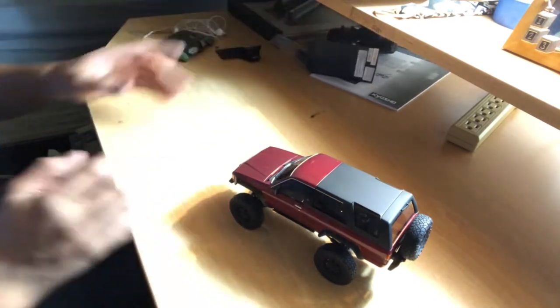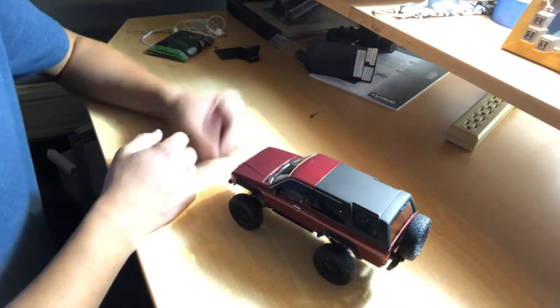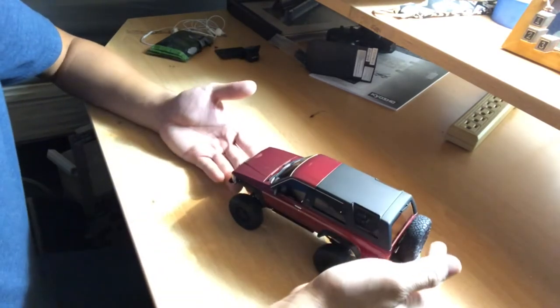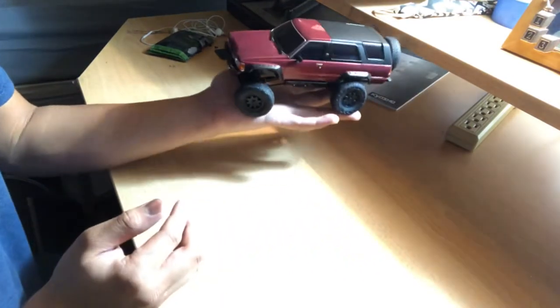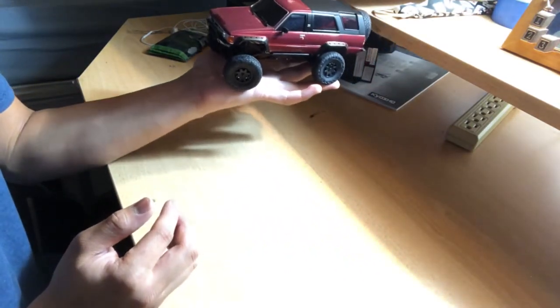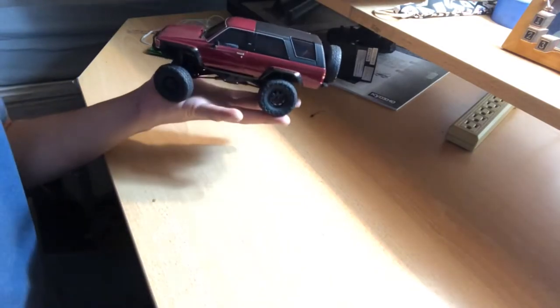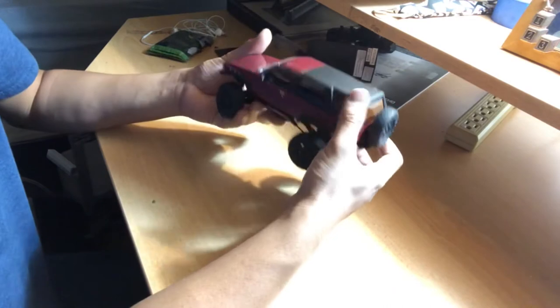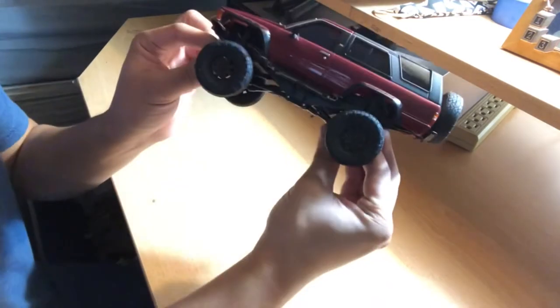Not everybody's interested in the controller and other things — you're really interested in the car itself. Look at this thing, it's so cute! It's about as big as the length of my hand, so it's pretty small. It's a 1/24 scale RC crawler, and you can see there's a lot of detail. It's a standard ladder chassis.